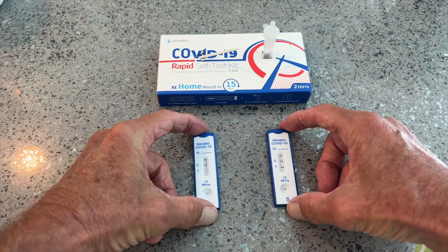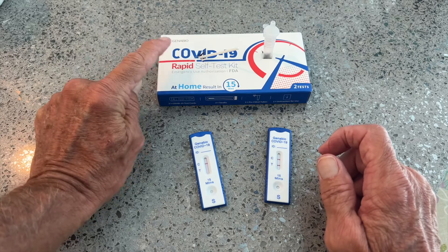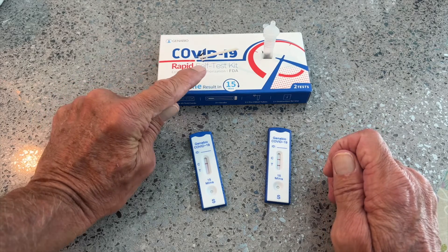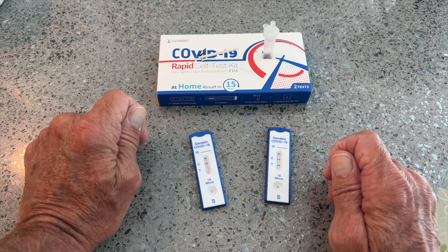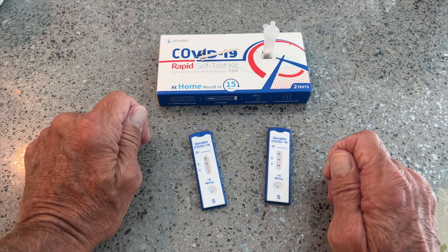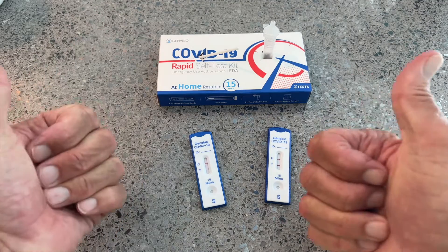That is the Gen ABO COVID-19 Rapid Self-Test Kit, Emergency Authorization Use by the FDA. If you like this video, subscribe to my channel and check out my other videos where I show you stuff like this. Peace out.